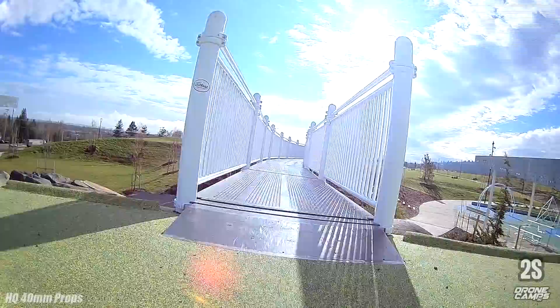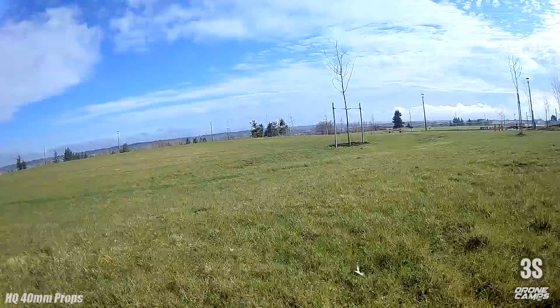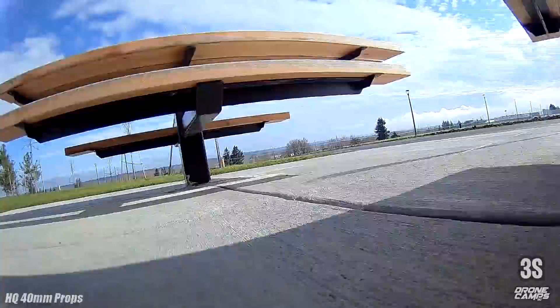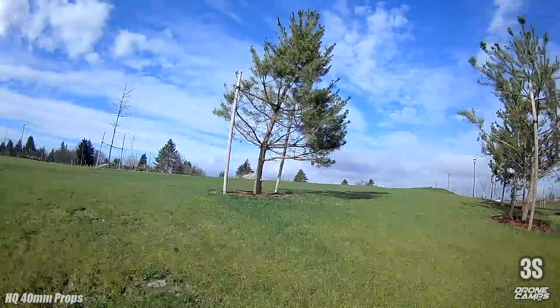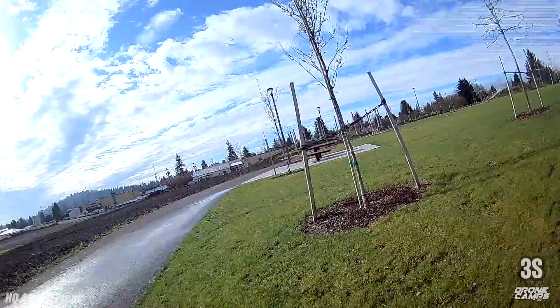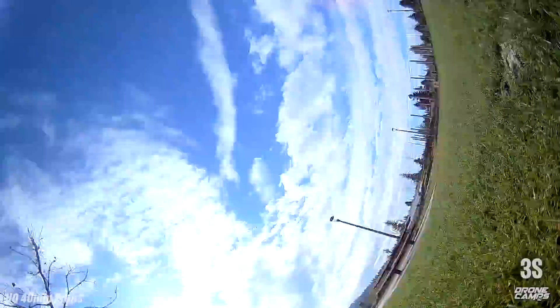I can pull off tight moves because I lowered the camera angle to fly a little slower. Still flying 2S here on the HQ props. Switching over to 3S action with a low camera angle lets you pull off really tight gaps. I normally don't fly brushless quads underneath park benches this low and slow to the ground, but with this quad that's what's really fun. The prop guards actually do work. That vibration after hitting something is prop wash and the flight controller freaking out a little.